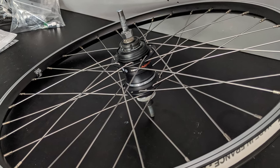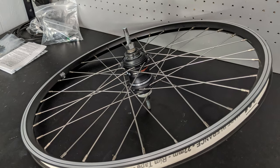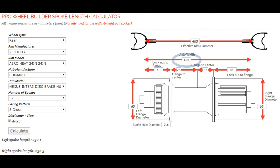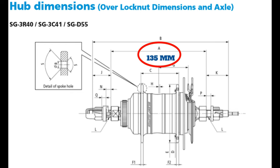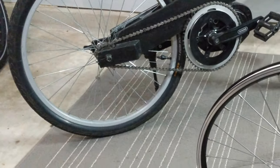To measure the frame spacing, you just need to remove the rear wheel and measure the distance from the inside of one dropout to the inside of the other. The important thing here is to make sure that your frame dropout spacing matches the new hub's over locknut distance, or OLD. The Nexus 3 OLD is 135 millimeters, which is a pretty common standard, but it's always a good idea to measure your frame first. I designed the frame on this bike specifically to fit this hub.